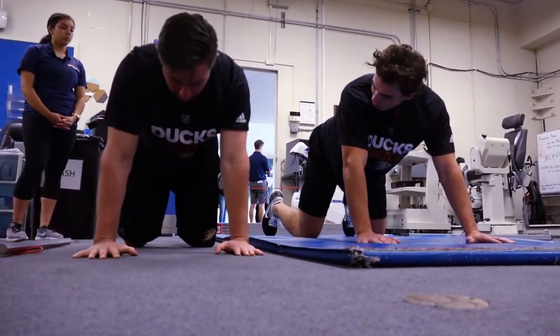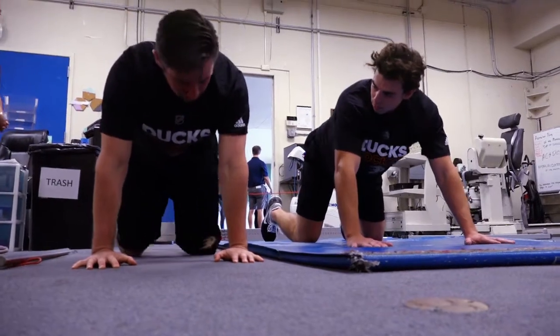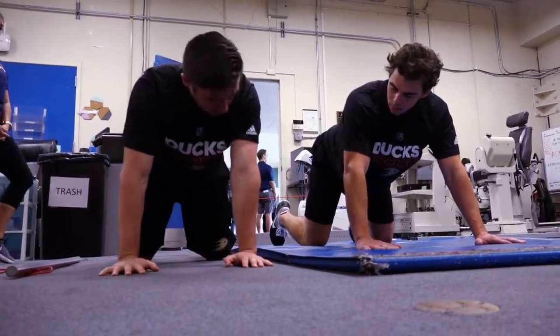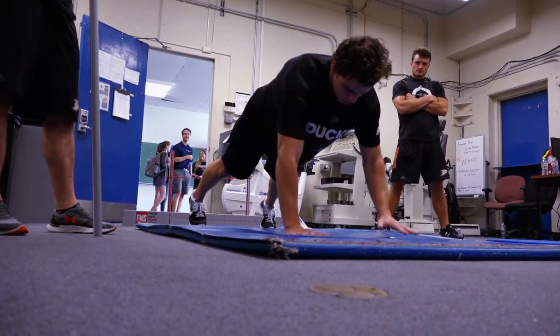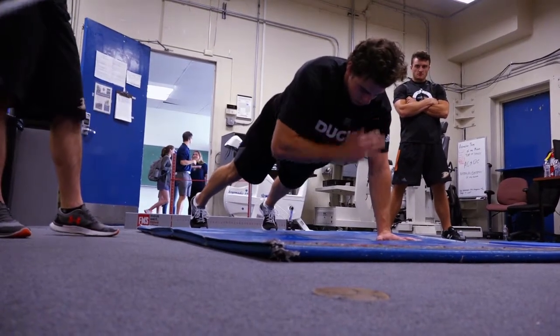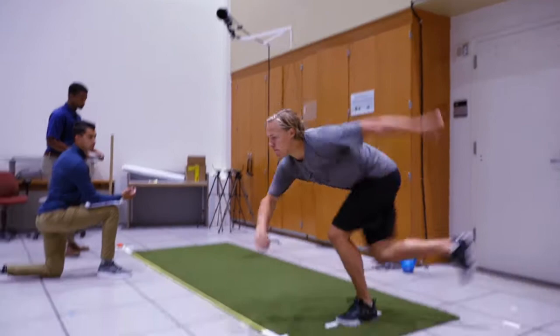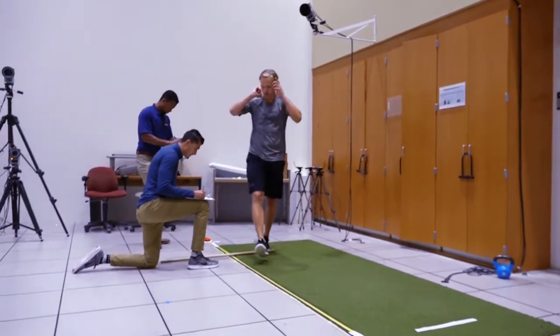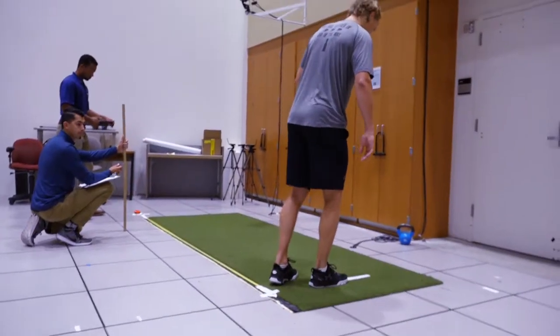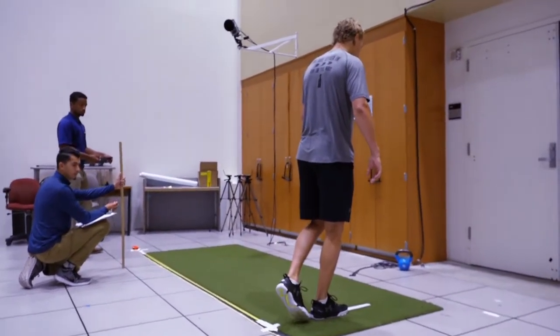What's going to happen is you're just going to pop up into the top of the push-up position so your hands are directly under your shoulders. Here we're looking at their ability to produce power sideways, which is kind of important for hockey players — a lot of what hockey players do is load up on one leg and produce power from there.